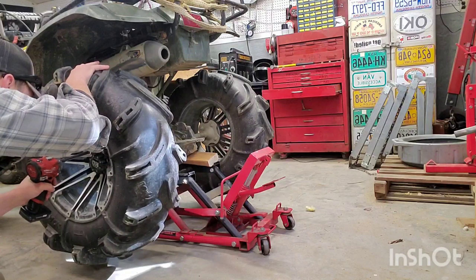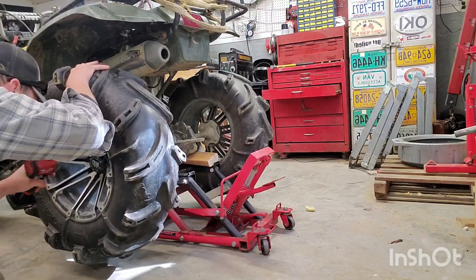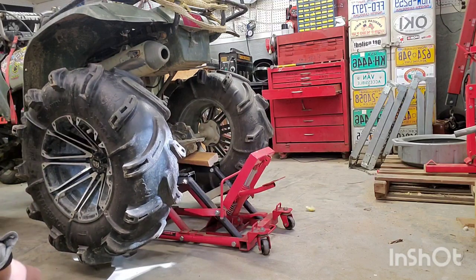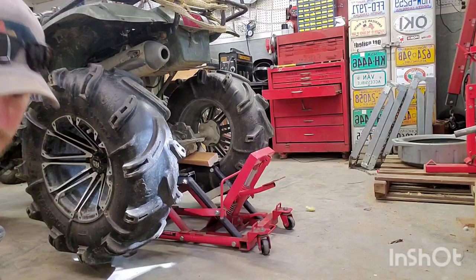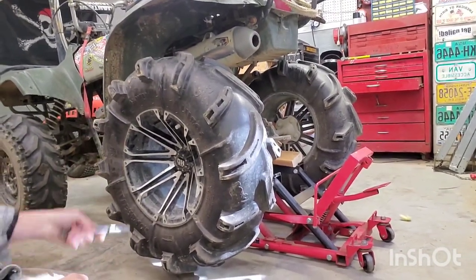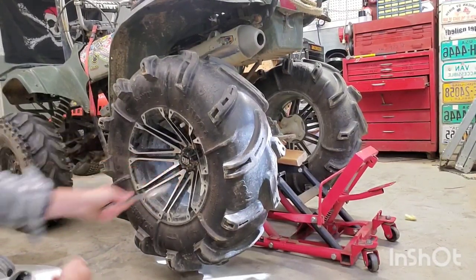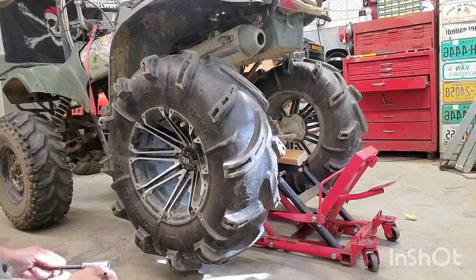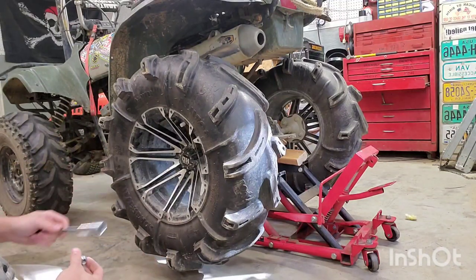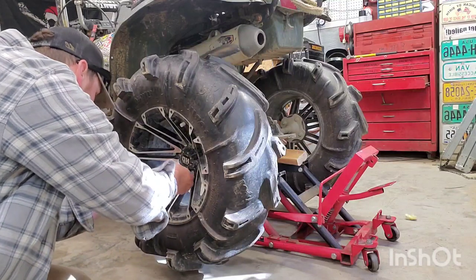Now, why did I do that? Why did I start it? Why did I just do one? Because with these wheels and how small the hole is for the sockets, it's easier to get one lug almost all the way down to get the wheel lined up on the hub so you can start the rest of your lugs.